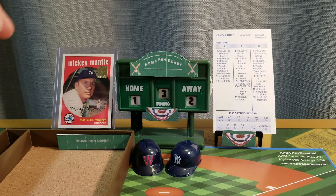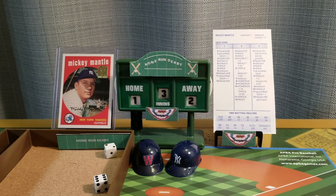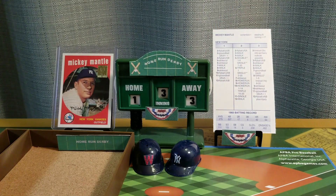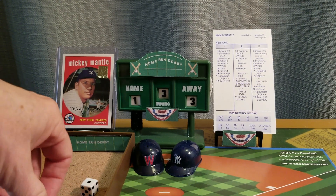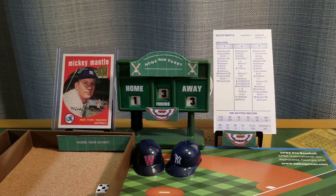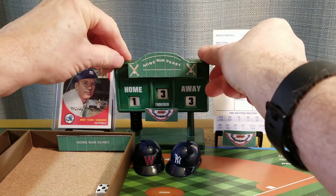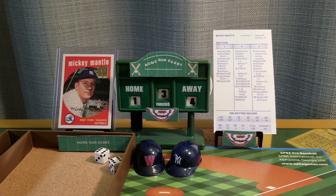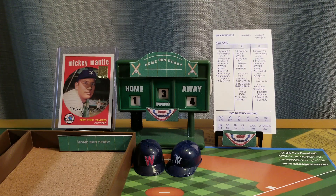The Mick batting right-handed is up in the top of the third. Eight is a drive — no doubt about it, it is out of here for a home run. It is three to one Mickey. Five is an out, nine is a drive — it might be, it could be, it is out of here. A home run for Mickey Mantle, it's four to one. Twelve is an out, but the Mick gets two to extend his lead to three as we go to the bottom of the third inning.